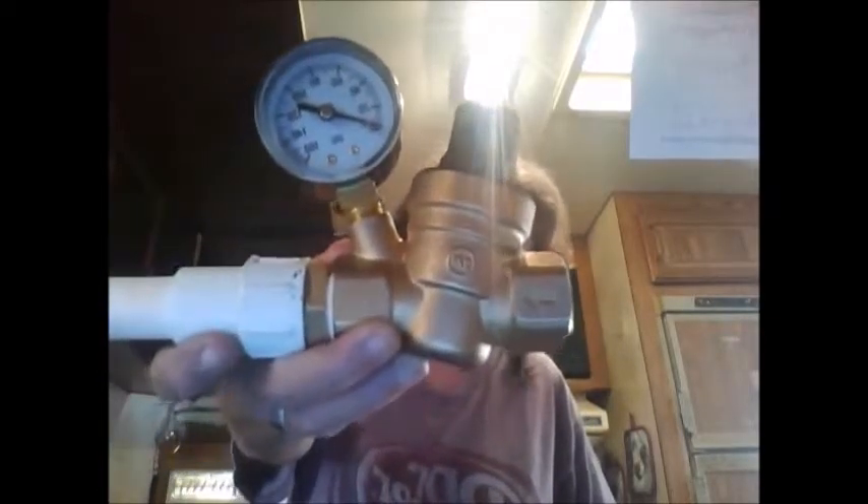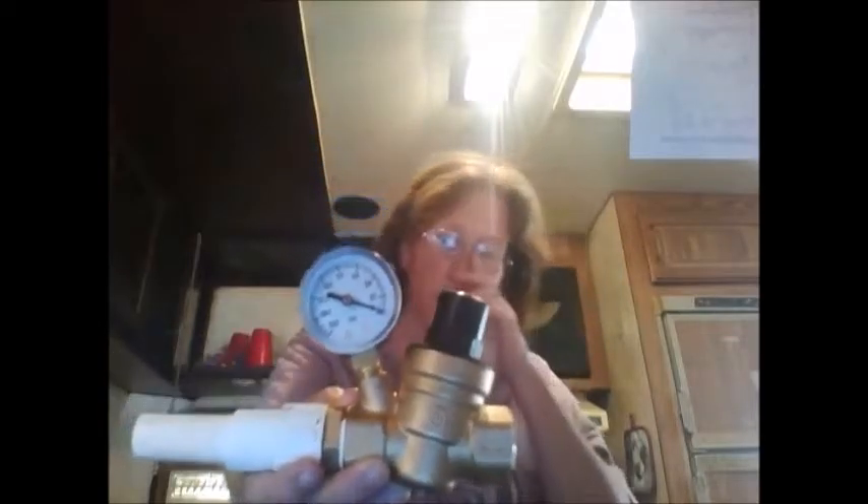Today's review is on this water pressure valve — it's for RVs and campers, that sort of thing. I was hoping to do the video showing it actually working and showing the gauge, but we needed a few fittings before we can get it all hooked up. Hopefully I'll be able to do another video in a day or so after we get it all hooked up, showing how it works and if it works well.